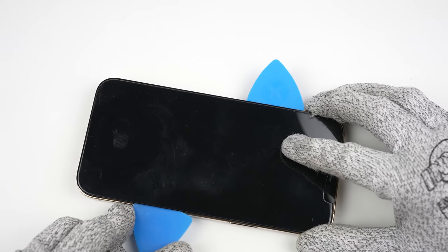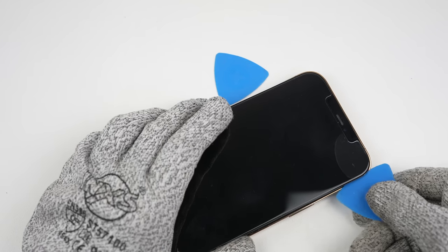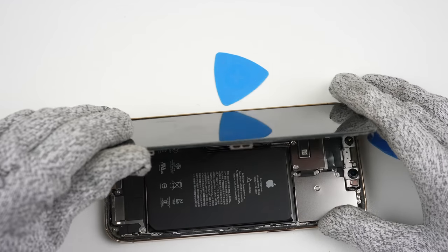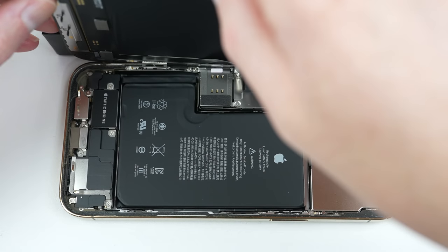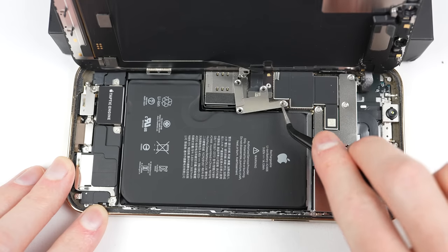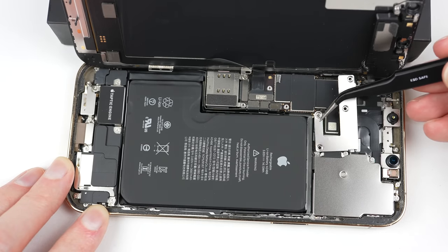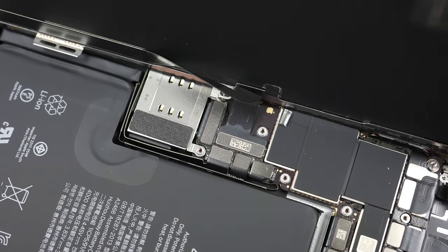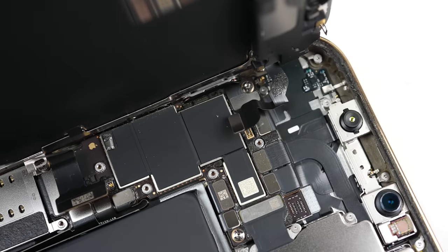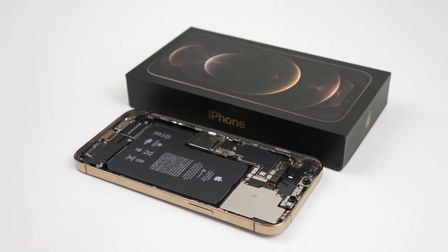Starting with the iPhone 12, Apple has increased the water resistance on their phones. However, this has made the phone much more difficult to open. With the screen loose, it can be folded to the left-hand side of the phone to reveal the internals and the display's cables. From here, we'll need to remove all of the tri-wing screws securing two brackets covering each of the display connections. Once the brackets are free, I'll disconnect the battery before unplugging the front display panel.